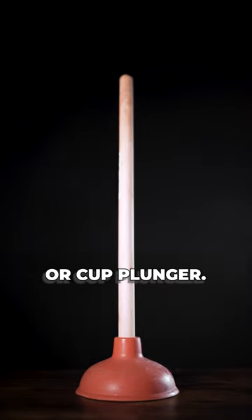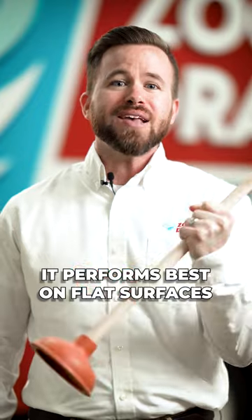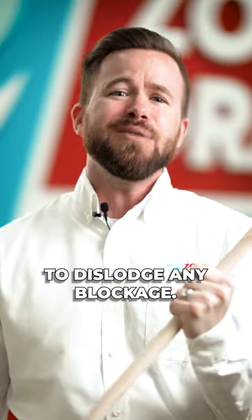Let's start with the standard plunger, or cup plunger. This old school style is best used on sinks. It performs best on flat surfaces where the cup has the ability to lay flat over the drain and create the vacuum power necessary to dislodge any blockage.